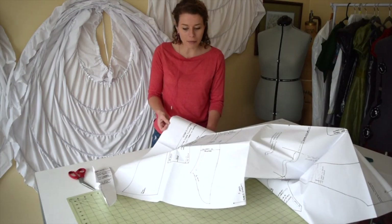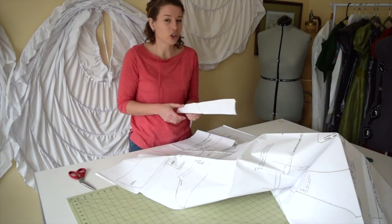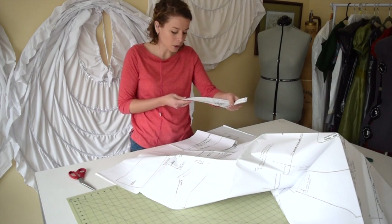Here I'm finding all of my pieces. From this pattern I'm grabbing the stomacher — I'm not using all the other stuff. I'm going to reshape this though, because I don't like the shape of the stomacher.